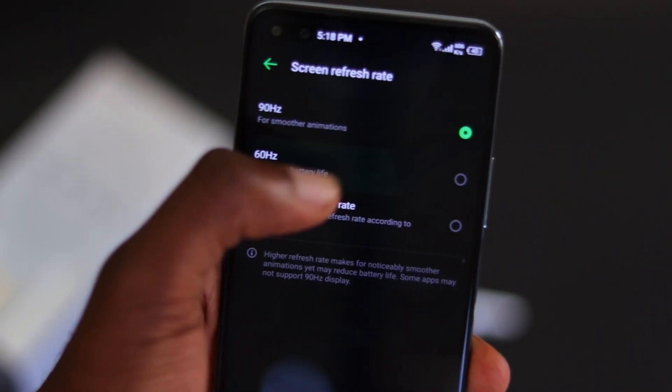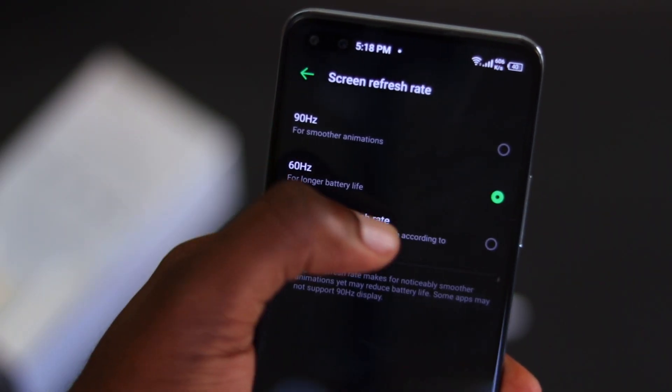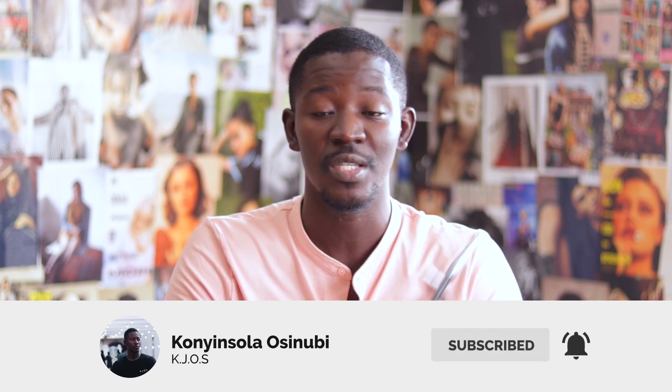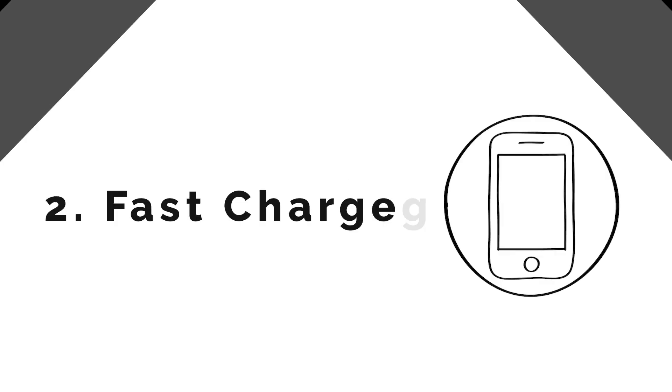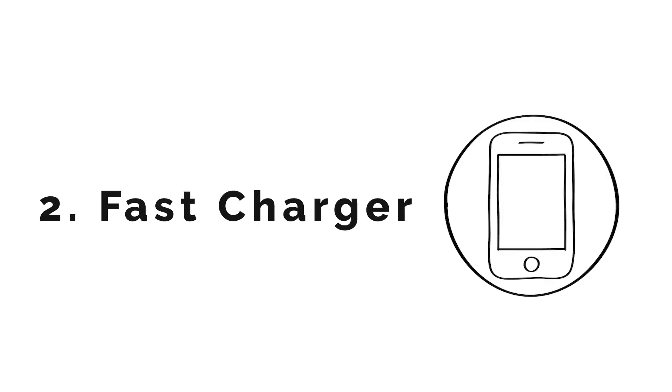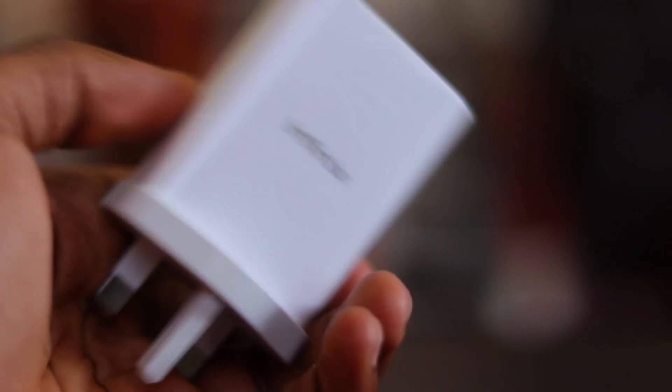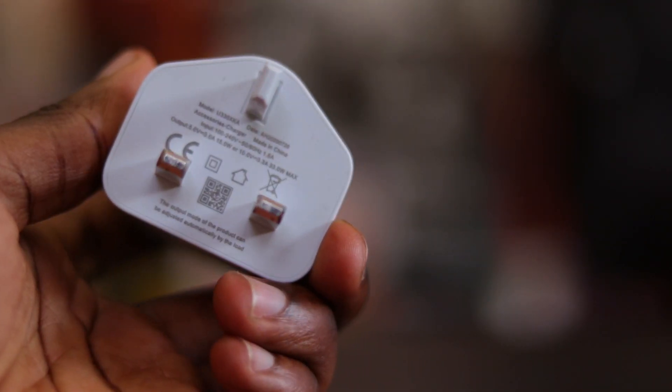The 90Hz makes scrolling through social media and gaming a lot better and compensates for the lackluster display on the phone. You have the option to switch back to 60Hz whenever you want, but I don't really see anybody doing that. The battery life will still hold you through a full day with its 4,500mAh battery even at 90Hz. And if you run down your battery, the next best thing is the charger.